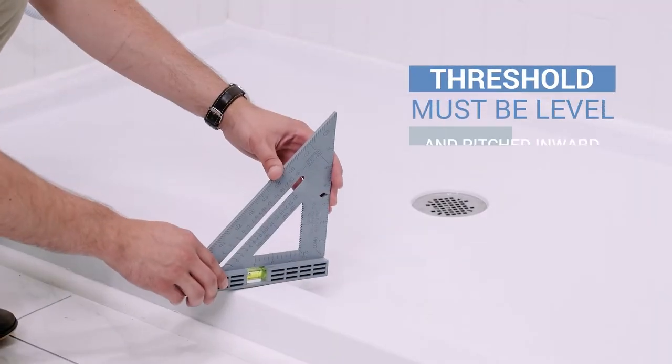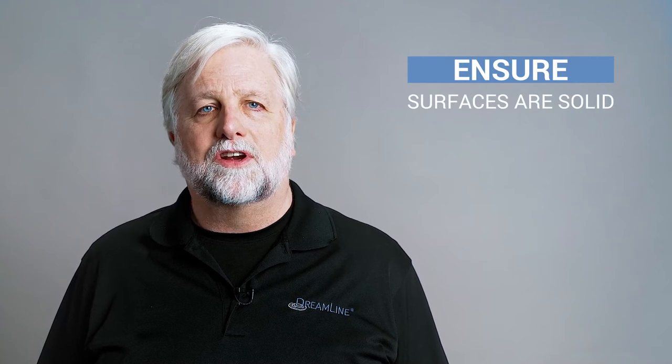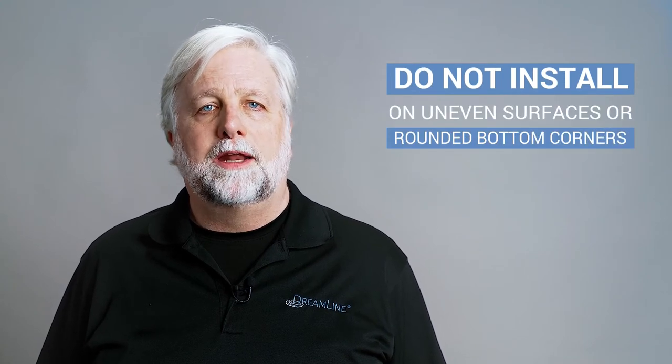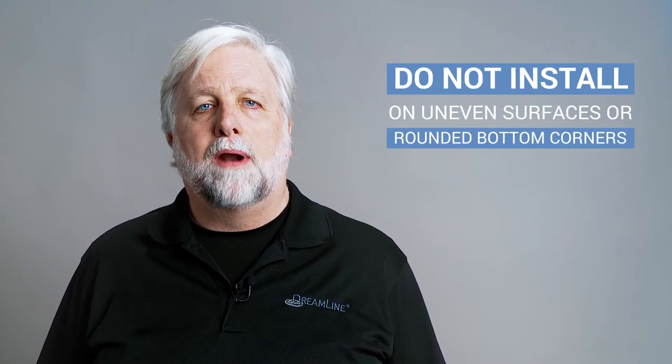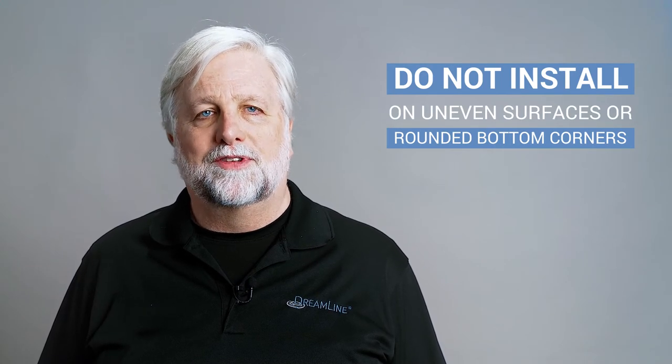Your threshold must be level and pitched slightly inward. Some shower enclosures include a hollow space between the outer surface and the wall, preventing the proper installation of this door. Be sure the surfaces are solid and will be able to support the weight of the door. Irregular or uneven surfaces, rounded radius bottom corners, or the improper angle of sidewalls can result in serious problems for your installation.